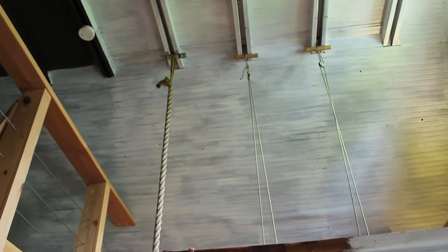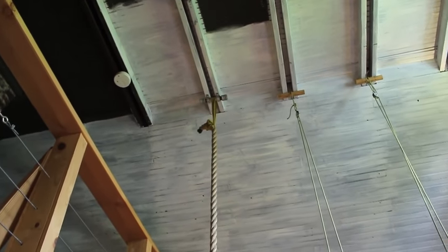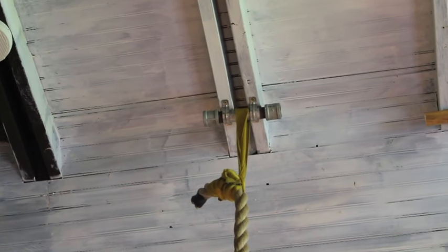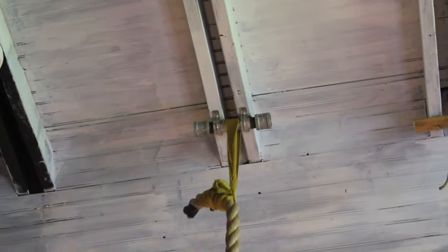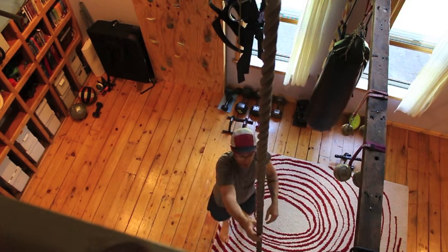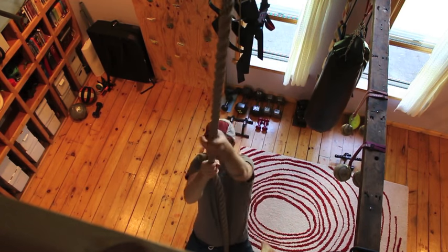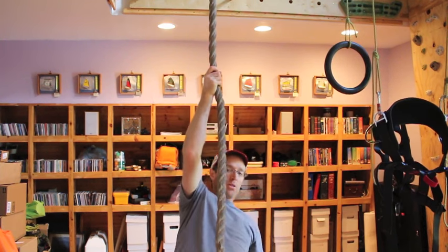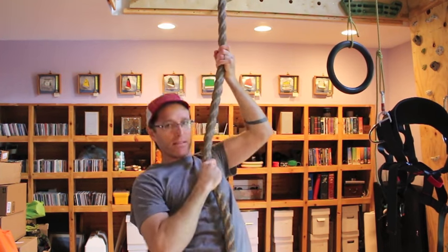Right next to the gymnastics rings you can see I've got a rope hanging. I didn't go to any big expense — I just got a piece of pipe and bolted it to the ceiling with some big old deck screws. The climbing rope has just been awesome. In addition to climbing it, there's so much other work you can do, like partial hangs switching from hand to hand. And it goes without saying that the climbing rope is really fun to swing on.